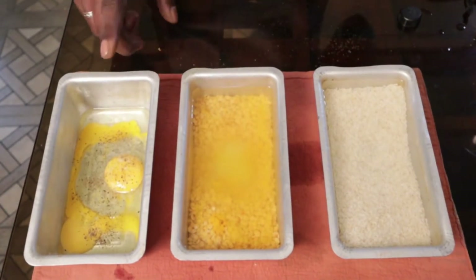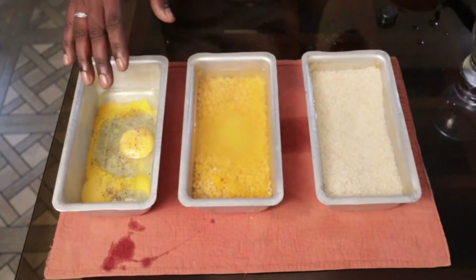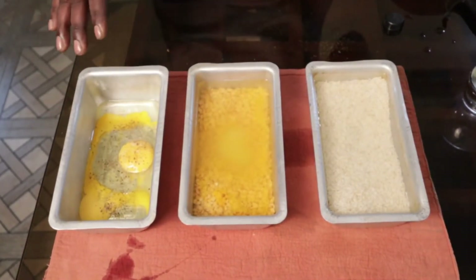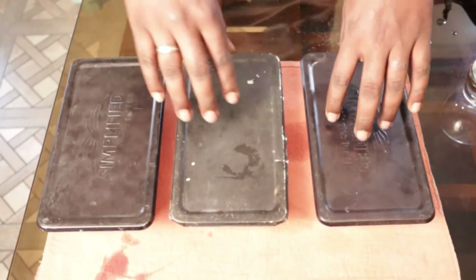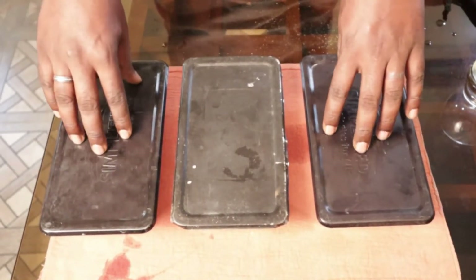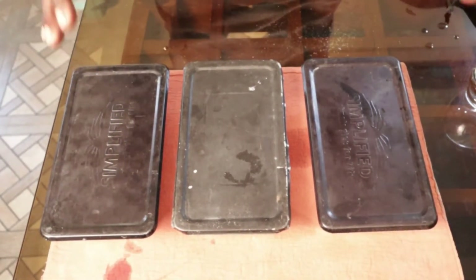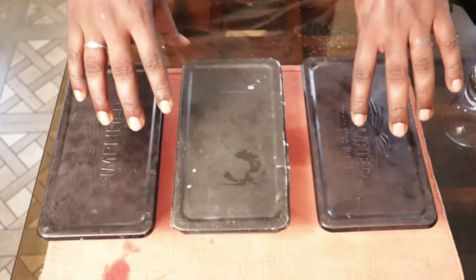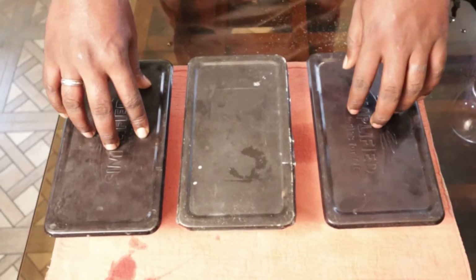We have covered all three utensils. These utensils have to be carried upstairs, as you will keep your solar cooker wherever there is sufficient sunlight. Only these three utensils need to be carried. I have already kept my solar cooker on the terrace, so we will be placing them there. The only thing that needs to stay clean are these utensils — whenever you cook anything, take the food out, serve it, eat it, and then clean the utensils and keep them in your kitchen like normal utensils.